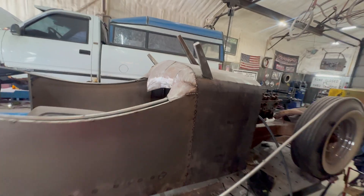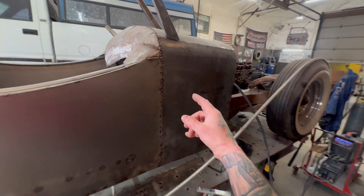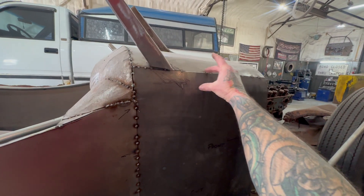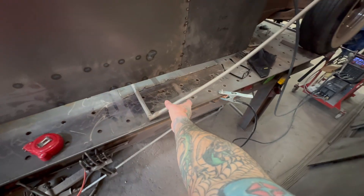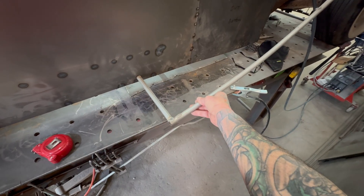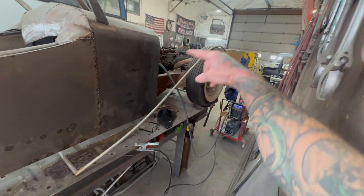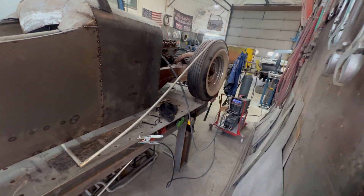Got my windshield posts on there from the last video, and they need to be welded up. But we're going to use the CNC plasma table, and I'm building some Art Deco pieces with that table. Today I'm going to get these welded on where I want them, so I can start shaping the pieces of metal for the front fender and getting the shape in there so I can put the headlights in.